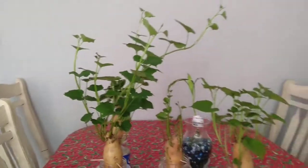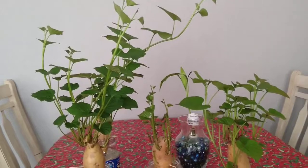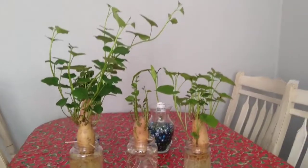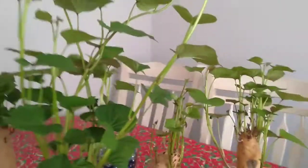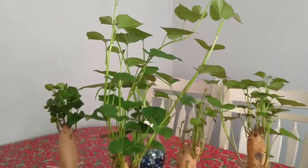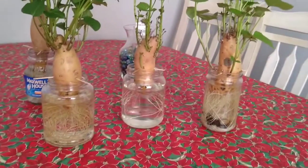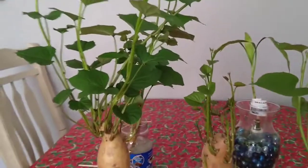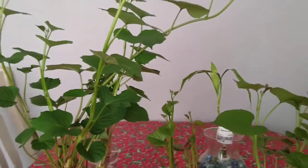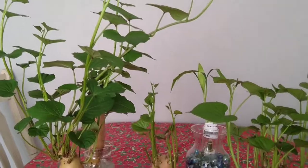I hope you can also try to start doing this the way I did for my sweet potato, so you will know it will work for you. It is really very easy to grow. This is also considered as an off-grid hydroponic method for sweet potato. Thank you guys for watching, bye bye! Please don't forget to subscribe and hit the bell button.